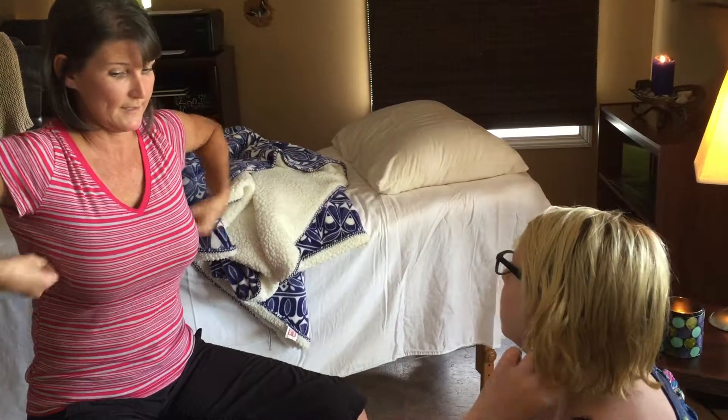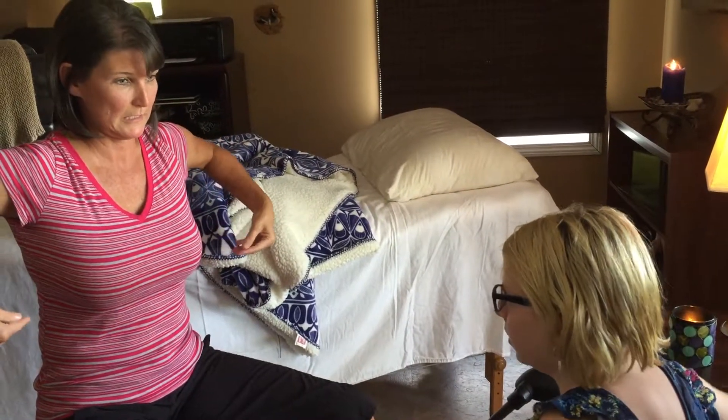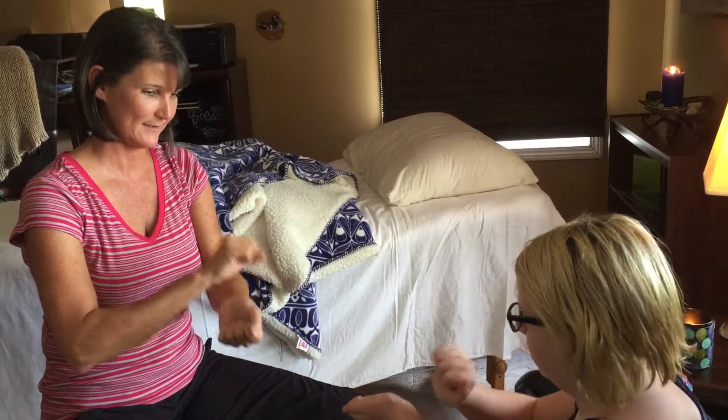And then the next one is under our arms — you can go like this. You kind of look like a monkey. So you just tap like that. And then our wrists — you tap our wrists together like this.